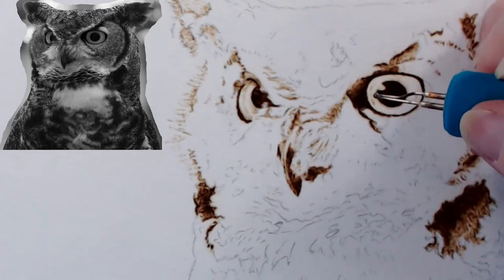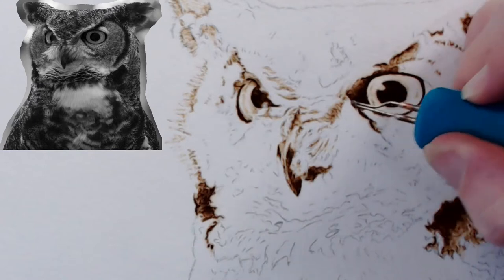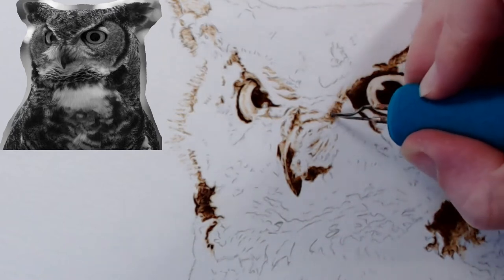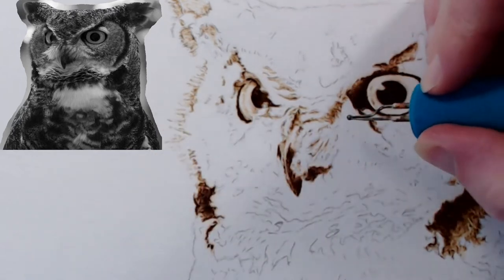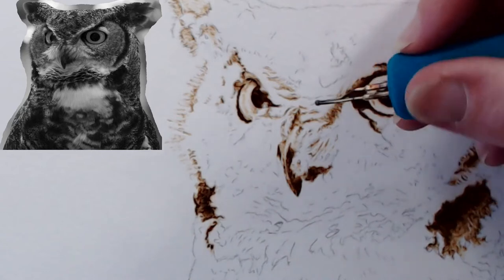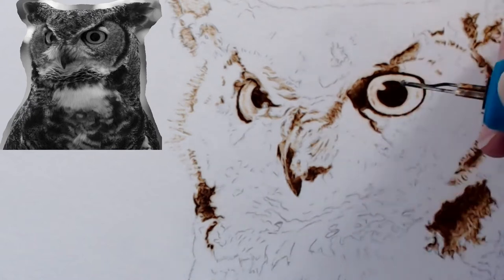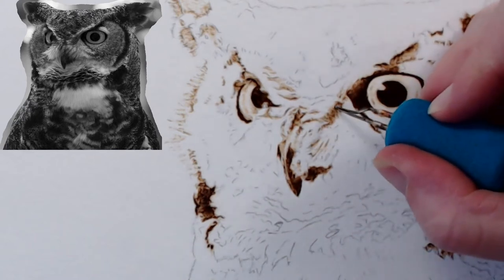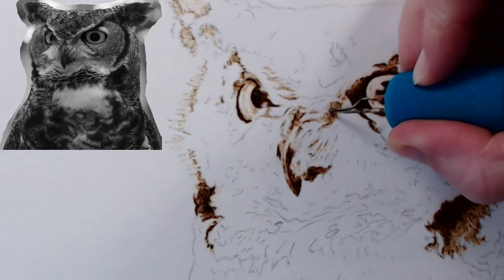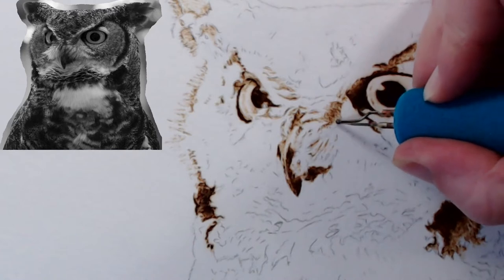Just in general, if anybody ever wants to compete with their burnings, the judges do look for graphite. When we competed at the county fair it wasn't as strict, but when you get into a really professional competition like the Arizona Wood Carving Show, it's serious — they do look for it.